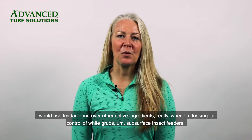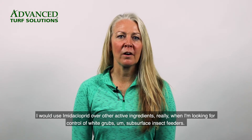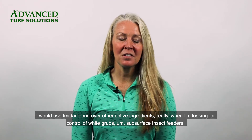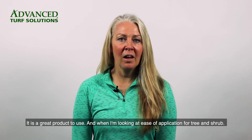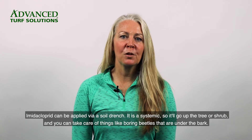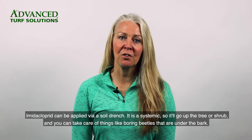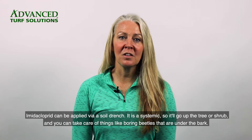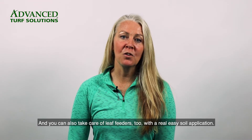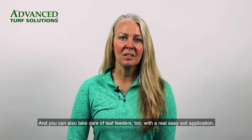I would use Imidacloprid over other active ingredients really when I'm looking for control of white grubs and subsurface insect feeders — it is a great product to use. And when I'm looking at ease of application for tree and shrub, Imidacloprid can be applied via a soil drench. It is a systemic, so it'll go up the tree or shrub and you can take care of things like boring beetles that are under the bark, and you can also take care of leaf feeders too with a really easy soil application.